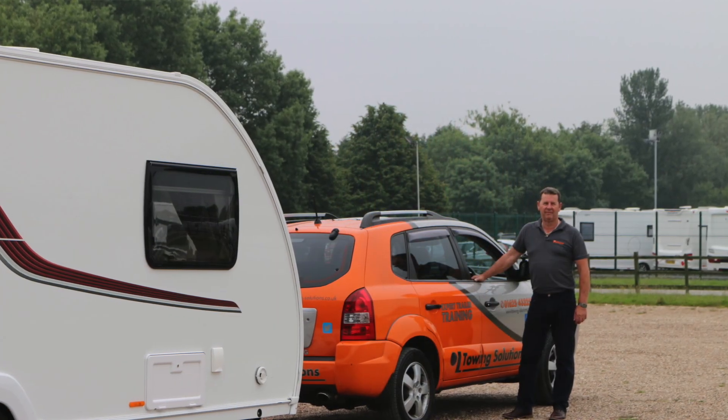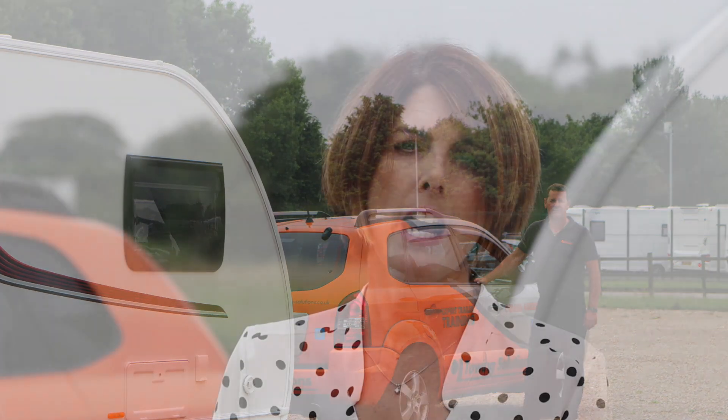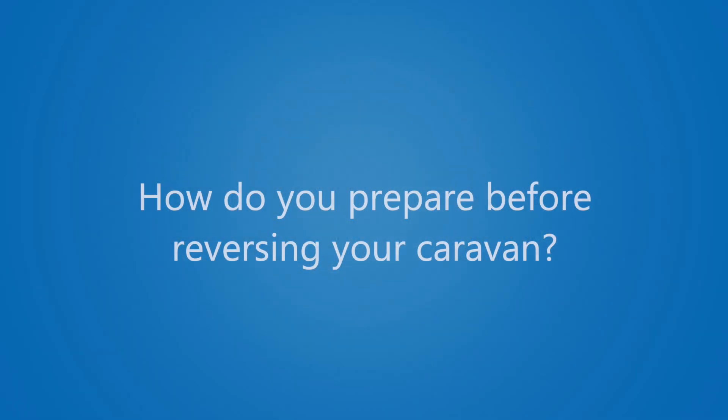Hi, I'm Liz from Caravan Guard Insurance. In this video we're going to give you some top tips on how to reverse your caravan just like a pro. We're here at Loudoun's in Nottingham and I'm with Richard, who's an experienced caravaner and also an instructor with Towing Solutions. He's going to go through some practical steps and tips on how to reverse your caravan.